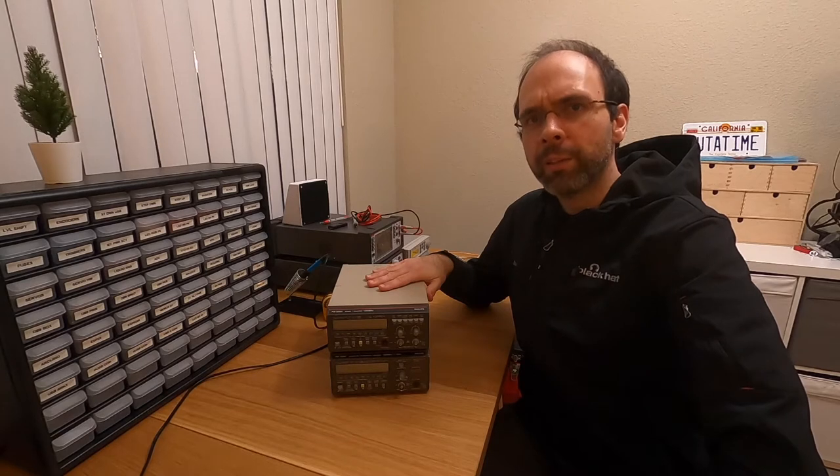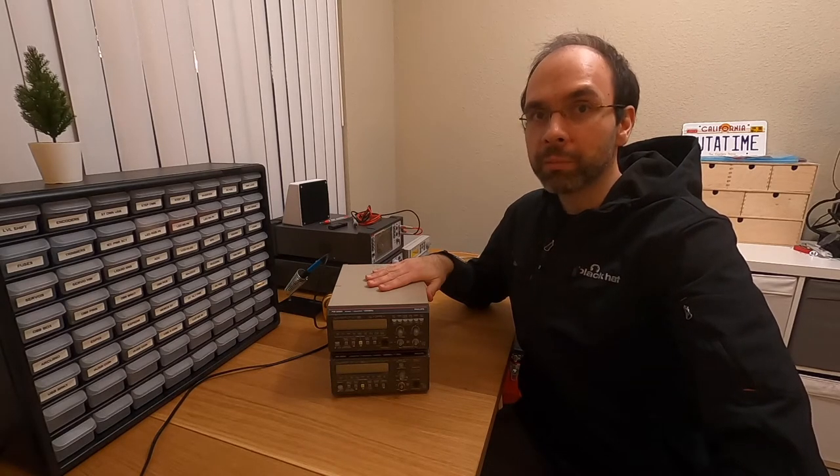Hi everyone. You might have heard the saying: a man with one clock knows what time it is, a man with two clocks is not so sure. I have two instruments here - they are frequency counters, and they behave a bit like clocks. The problem is, when they don't agree when measuring frequency, I don't know which one is right.